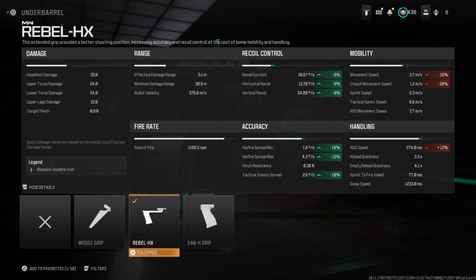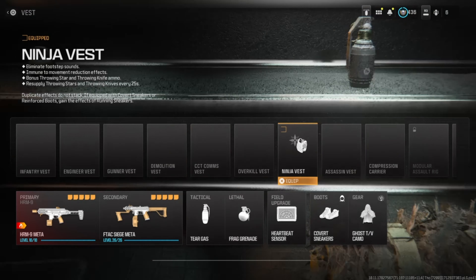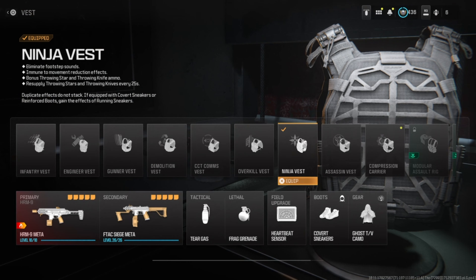The rest is really your own preference. I like to run tear gas and frag grenades, heartbeat sensor, covert sneakers, and ghost TV camo. I also like to run Ninja's Vest, which helps with eliminating footstep sounds and being immune to movement reduction effects.